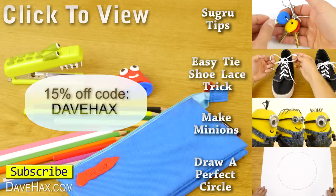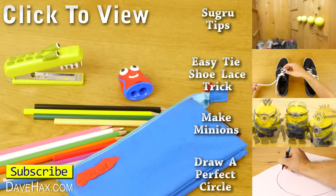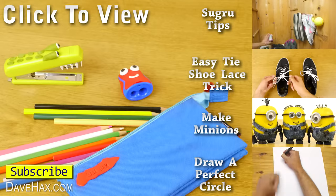You'll also find other great ideas for how Sugru can be used, or if you like, take a look at my other video also featuring Sugru. Have fun, and thanks for watching!